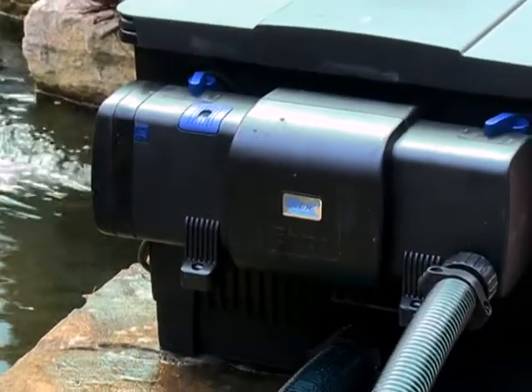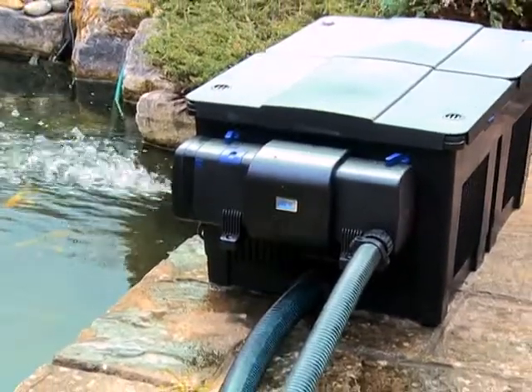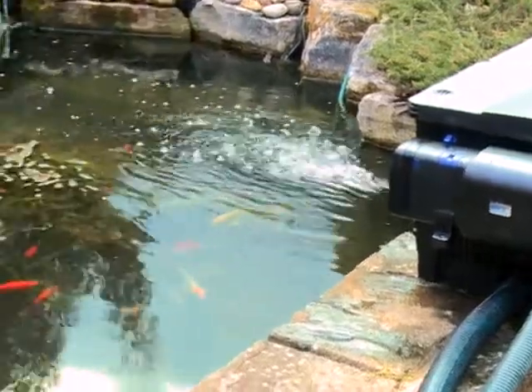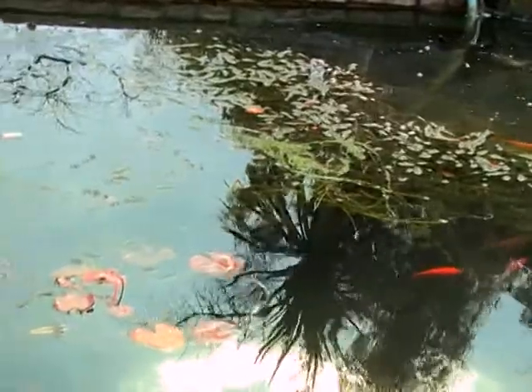The Bitron C features an automatic cleaning mechanism which constantly cleans the quartz sleeve, giving much higher efficiency over much longer periods. The automatic cleaning mechanism is powered by the water flow from the pump.